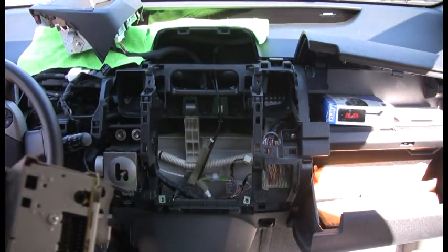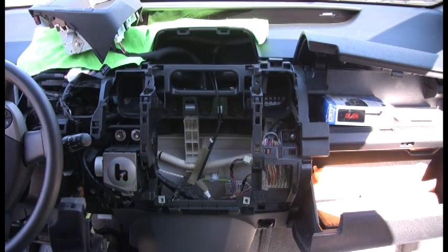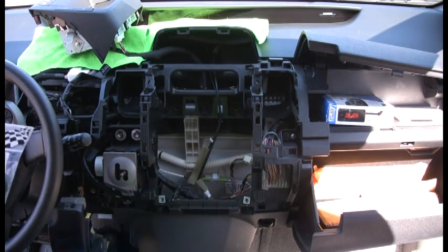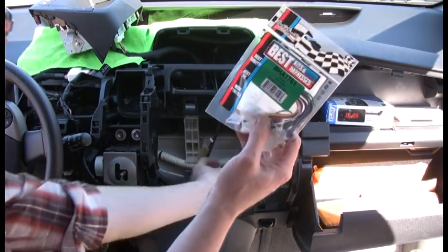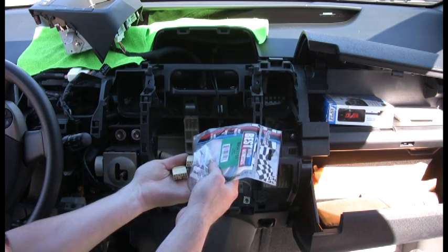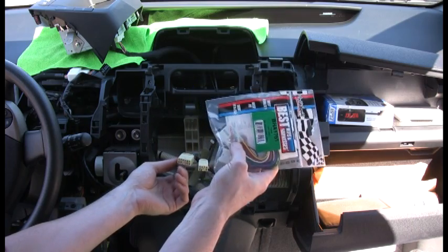Here comes the fun part, because this is what everybody always asks me about. What I have here is the normal aftermarket harness that you need to adapt to the factory plug. You're gonna use your two main plugs — one for speaker and one for power. In my case I ran all new speaker wires because I was using a high-end amplifier, so I only used one of these plugs.